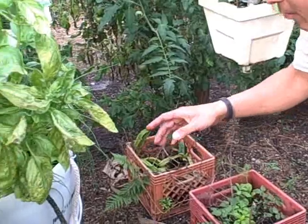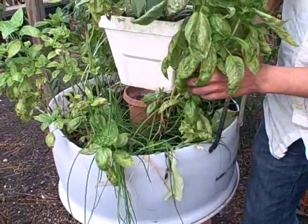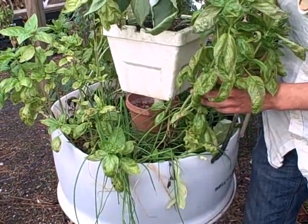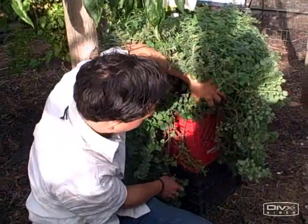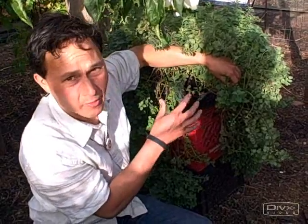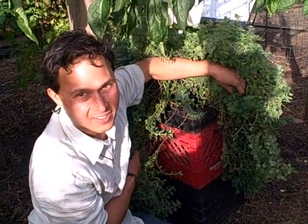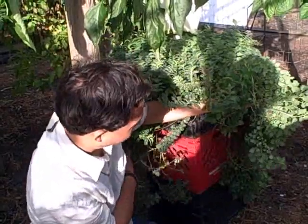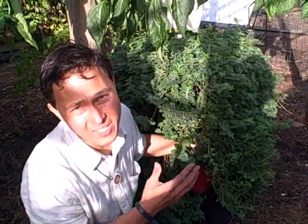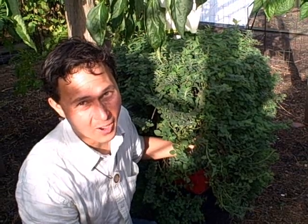He's repurposing things like milk crates and barrels to grow food. Here he's growing oregano in a milk crate — he has a black one on the bottom, a red one, and a black one, raising it up off the ground so you don't have to bend over. I've often thought about doing this and I'm glad to see somebody finally doing it. If you're going to plant oregano, give it its own container or raised bed, because it really takes over — this oregano is just growing over the milk crates and literally taking over.